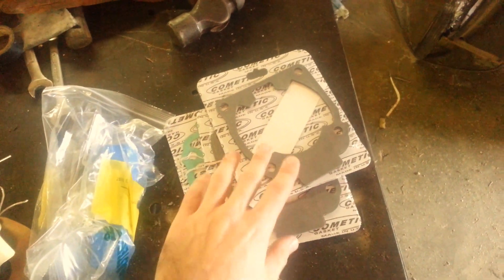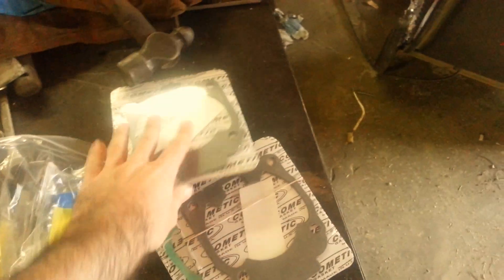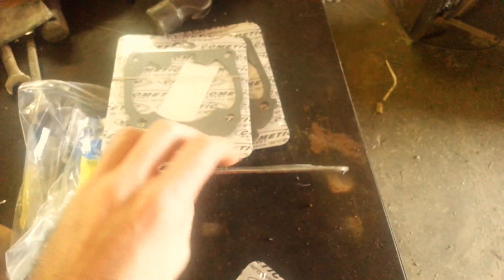I've got some different thicknesses here. This is the 60 thousandths base gasket. This is a 40-something if I recall correctly — 47 — and then this is just basically a normal OEM one.